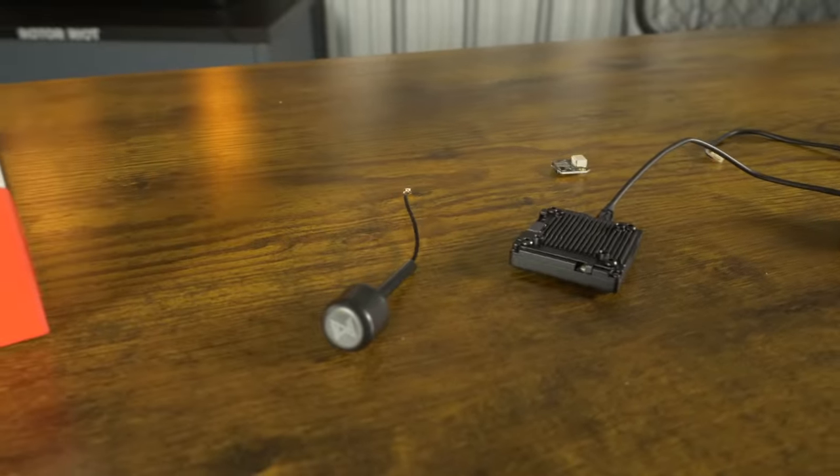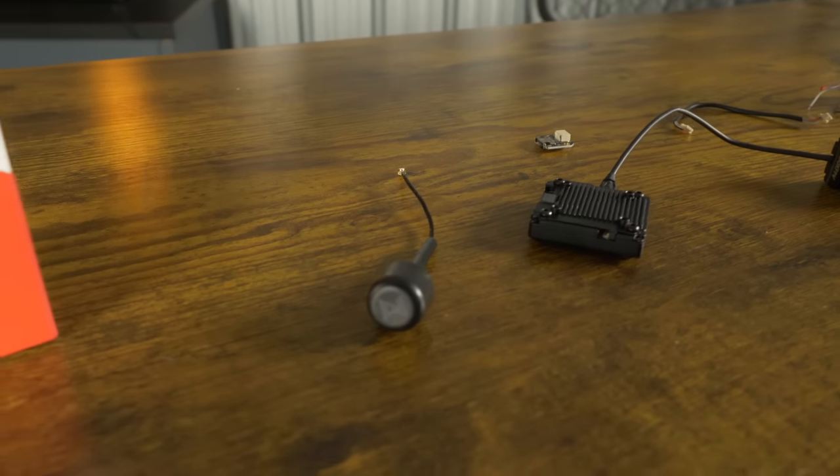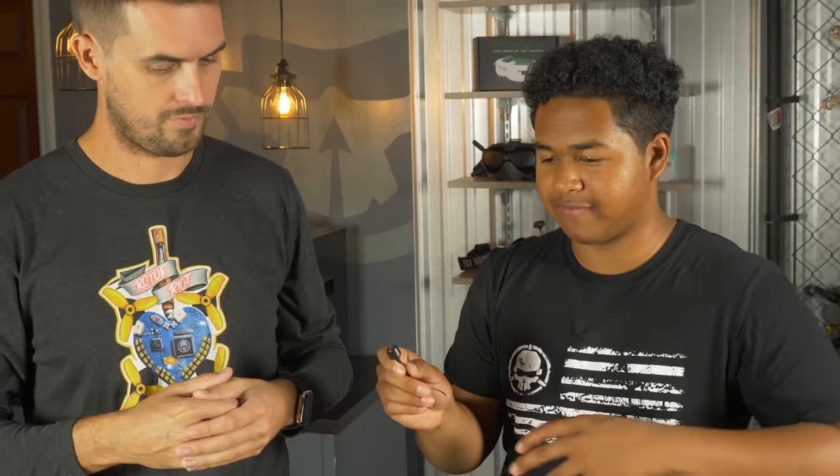Speaking of antenna — there's only one now, not two like on the original Avatar video transmitter. What do you think that's going to do for performance? From seeing other HD systems go from two to one, I think it'll be basically the same performance. The digital systems have two-way communication — the goggles are transmitting and receiving — and having two antennas on the VTX helps with that. But we've seen successful digital systems use one antenna before, so hopefully they've done it right. It'll be important to mount it straight up for best RF.